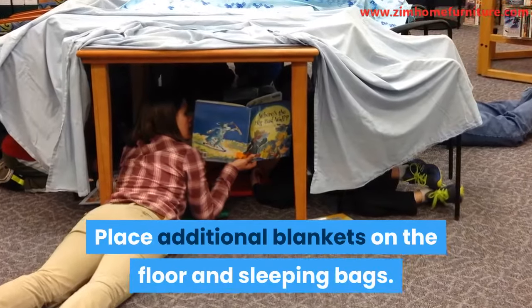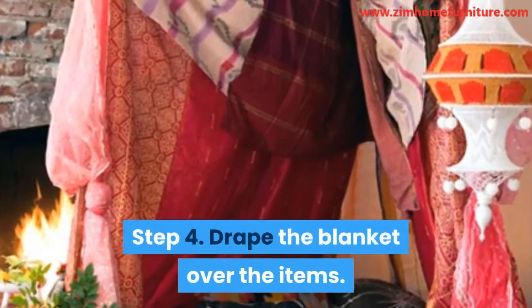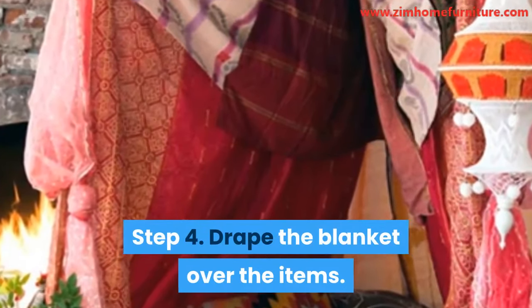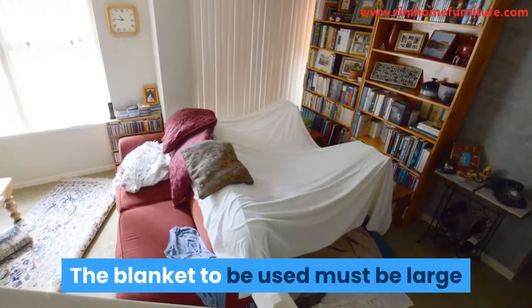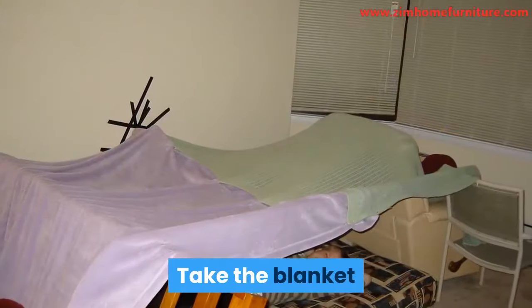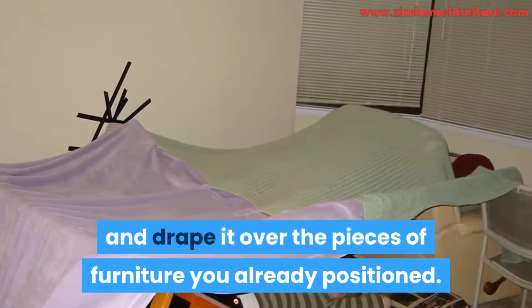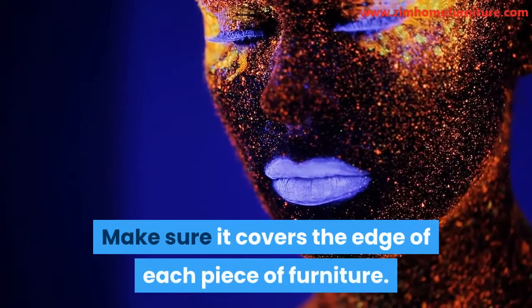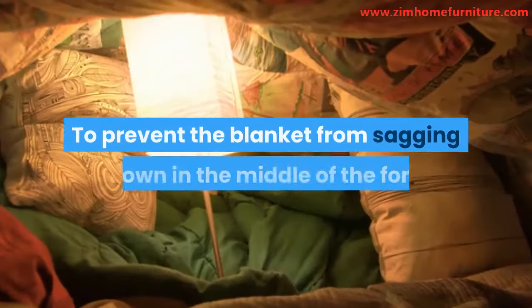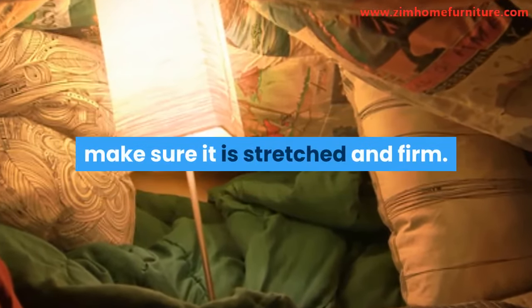Place additional blankets on the floor and sleeping bags. Step 4: Drape the blanket over the items. The blanket to be used must be large enough to cover the furniture items. Take the blanket and drape it over the pieces of furniture you already positioned. Make sure it covers the edge of each piece of furniture. To prevent the blanket from sagging down in the middle of the fort, make sure it is stretched and firm.